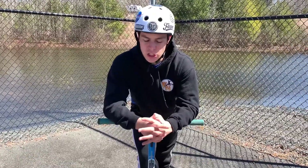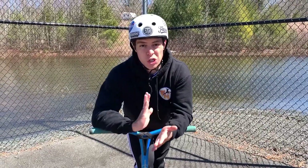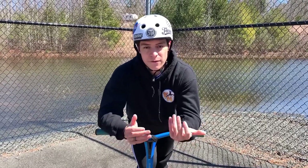Before we jump into the tutorial, I'm going to say this: a 360 is kind of more of a trick that either tells you to do it or you don't. But to actually land it, I'm going to give you guys a couple of tips and tricks to help accelerate the process so you guys can land a 360 far more quickly.